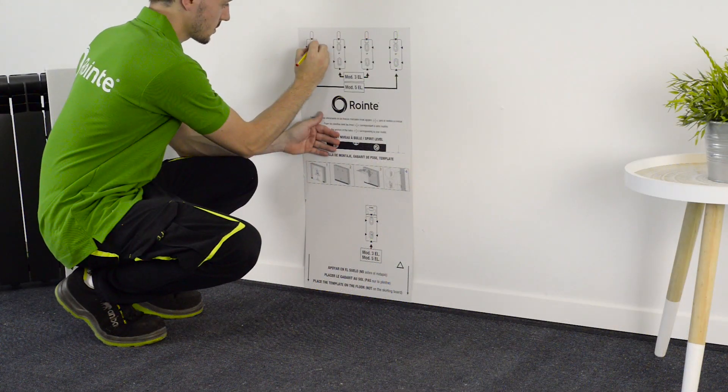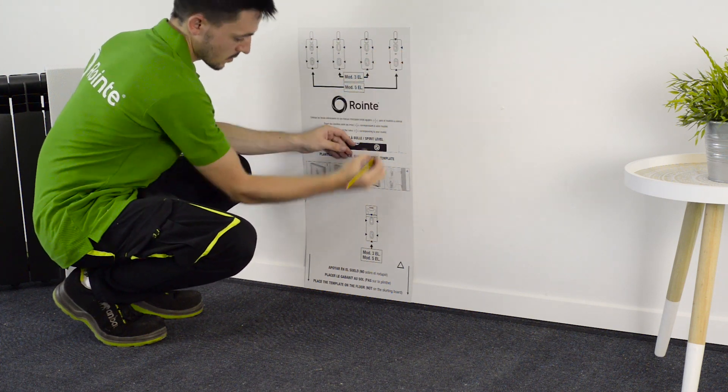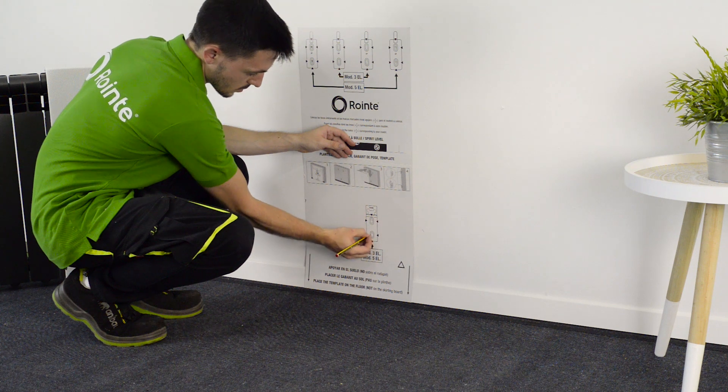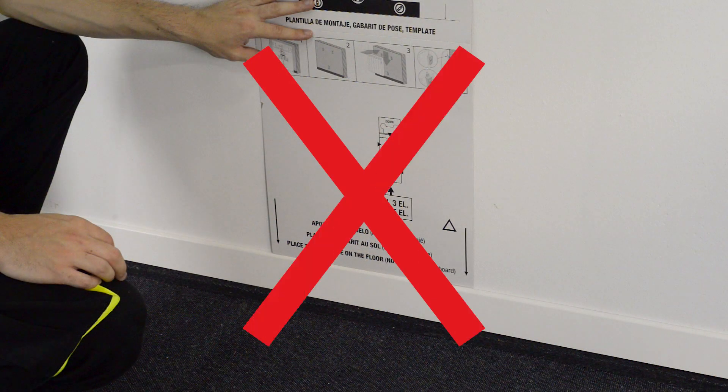To start the installation, place the template on the desired wall using the floor as a base. For correct installation, please remember to use the floor as a base, not the skirting board.